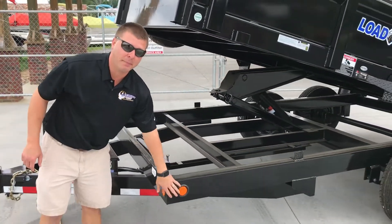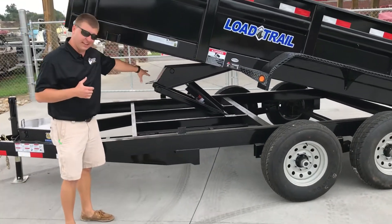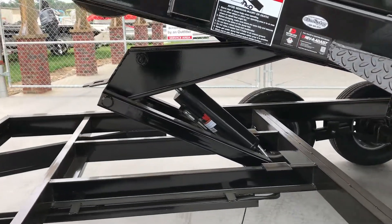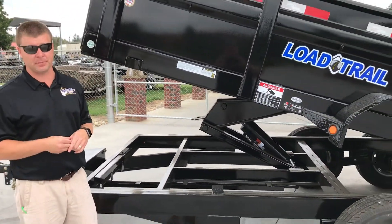Six-inch I-beam construction, so you don't have to worry about your trailer giving out or bending over time. And one of my favorite features: the standard scissor lift style hoist. Now guys, this is an option on a lot of other brands — this is standard on Low Trail. You don't have to worry about it giving out. It's going to fall straight down, not give to one side or the other, so you don't have to worry about your trailer flipping over.